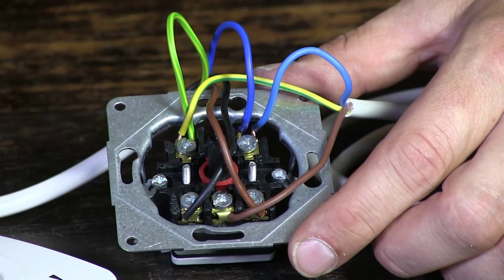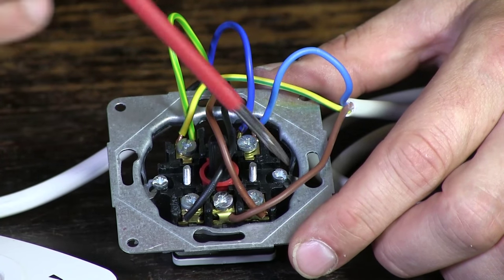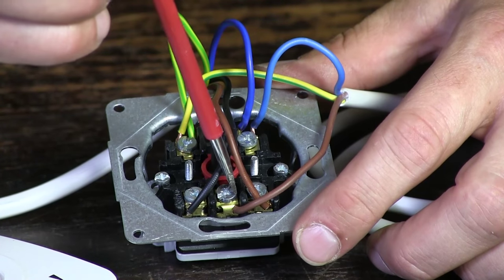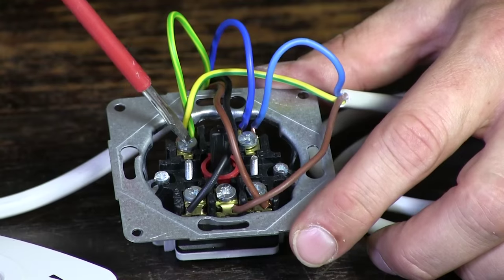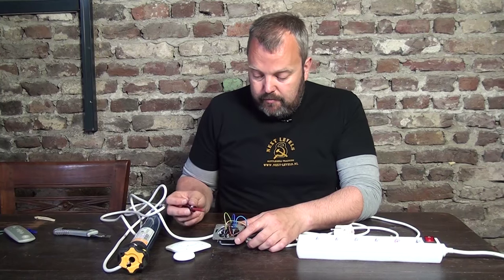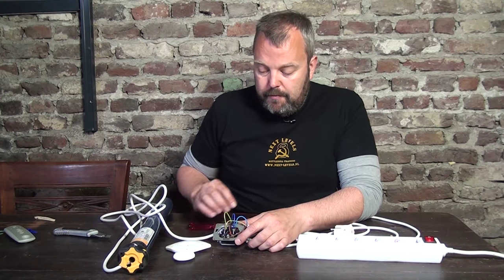So to repeat again what we have done: we have connected the up and down to these two positions, the brown wire from mains power goes into the middle one, both of the earth wires are connected, and both of the blue wires are connected. And that's it — the switch is now ready to go. If you have any questions or uncertainties, please let me know. The email address is info at motorize it. Thank you, see you next time.